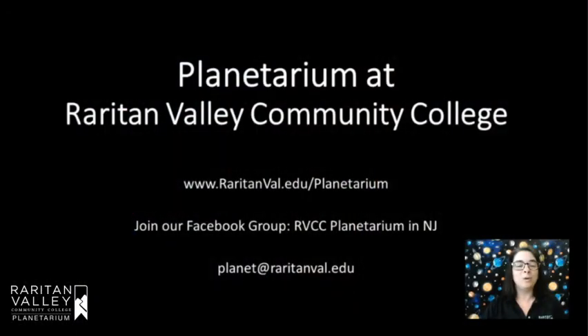We've got more for you on our website and on our Facebook group, so please feel free to join us in those places. We hope to see you back at our planetarium sometime soon. Have a great day, everyone. Bye!